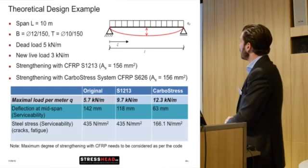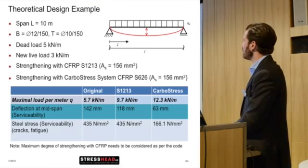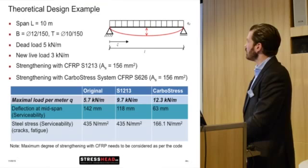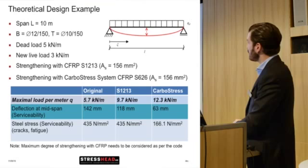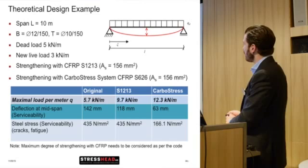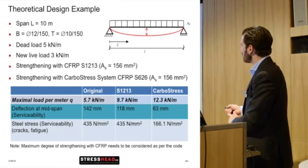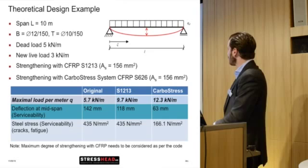This is a basic design example. We have a slab with a 10-meter span, bottom reinforcement 12 every 15, top reinforcement 10 every 15. The dead load originally was 5 kN/m and the new increased live load is 3 kN/m. Looking at the maximum load per linear meter: originally 5.7 kN/m — with the normal passive bonded CFRP system you can increase it to 9.7 kN/m, and with the CarboStress pre-stressed system up to 12.3 kN/m.